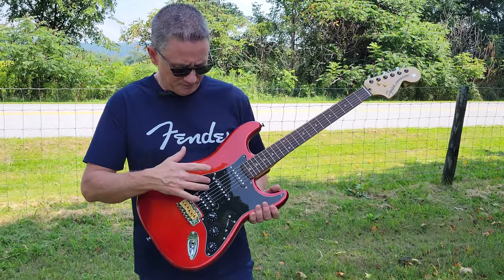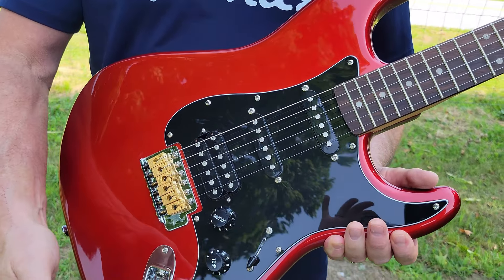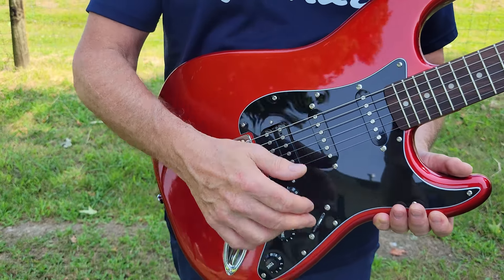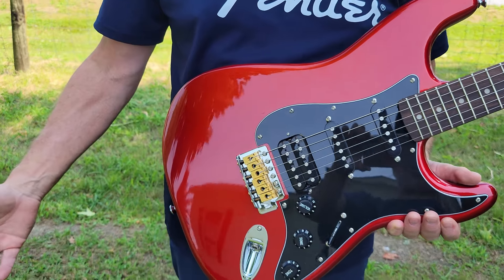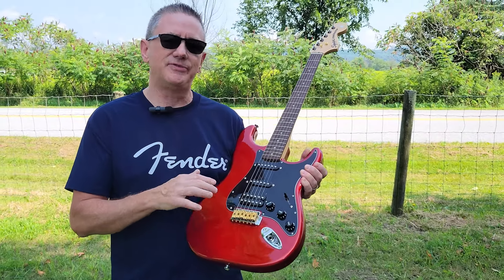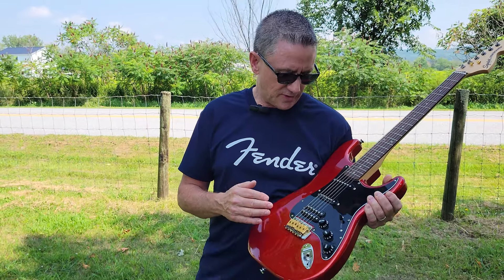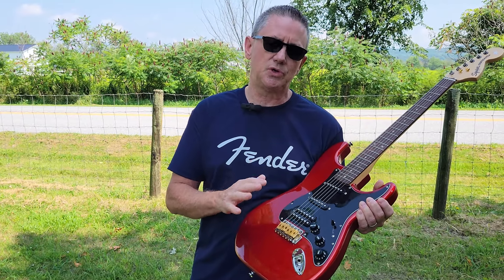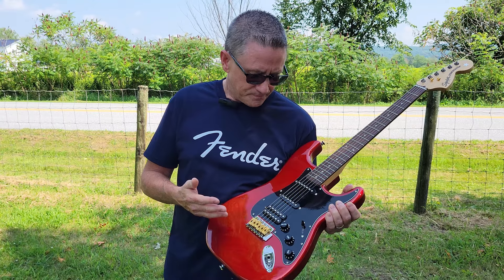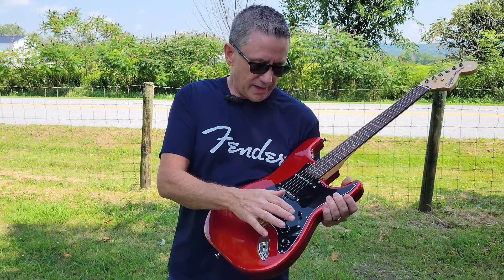A little bit more about the pickups — these pickups are not bad, they're actually pretty good. You have the five-way switch with normal Stratocaster switching: neck pickup, neck and middle, middle pickup, middle and bridge, and then bridge. One of the things that this guitar has that most people think is really negative is that these pickups have ceramic magnets. I have to say they really don't sound bad — some people actually prefer ceramic magnets.